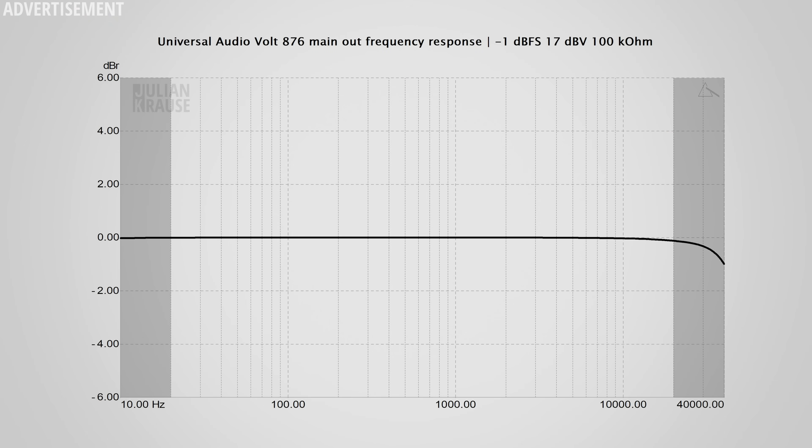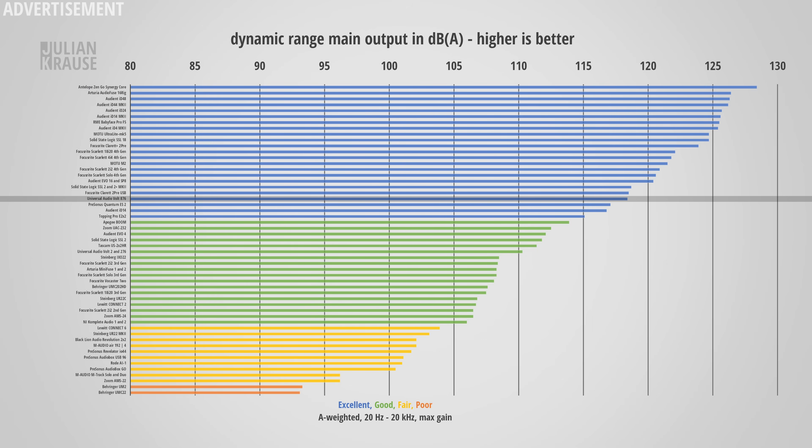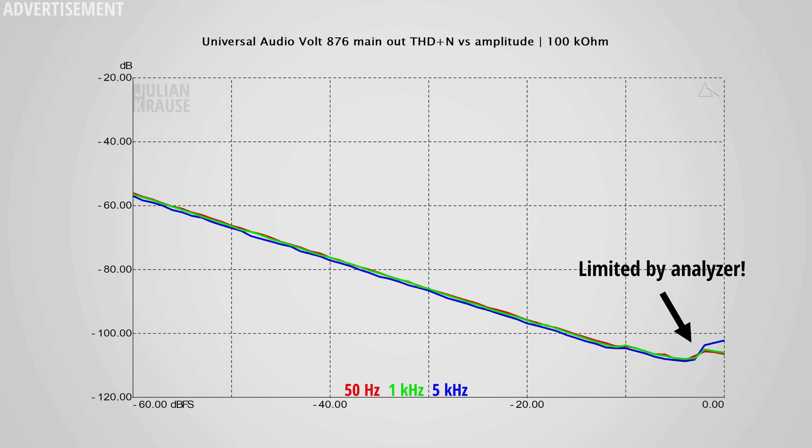Let's jump to the output side. The main output and line level output frequency response is once again ruler flat in the audible range. Adding to that, the response is actually flat all the way down to DC, which means the line level outputs can even send DC signals to control voltage devices like synthesizers. The dynamic range of the output is 118.4 dBA, which is slightly lower than some top-performing interfaces but still sits firmly in the excellent category. The distortion measurement is actually limited by my audio analyzer, which just goes to show that the outputs of the Volt 876 outperform my analyzer — distortions are negligibly low.